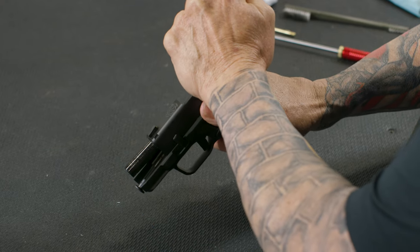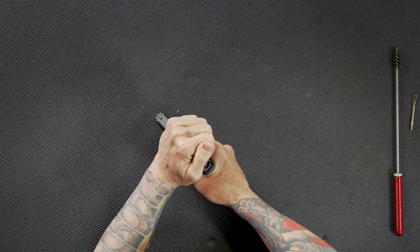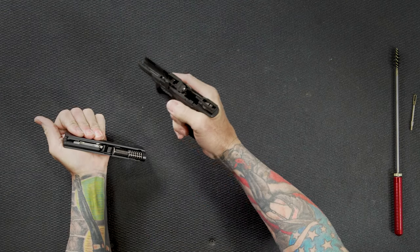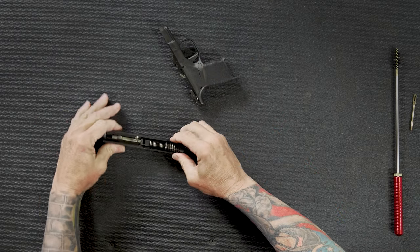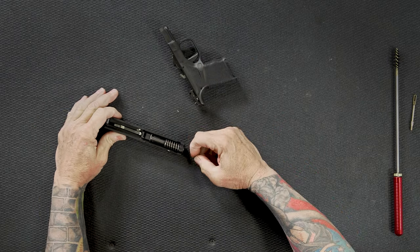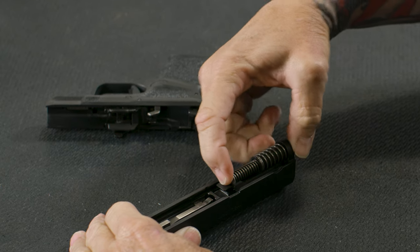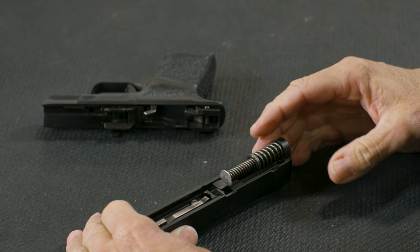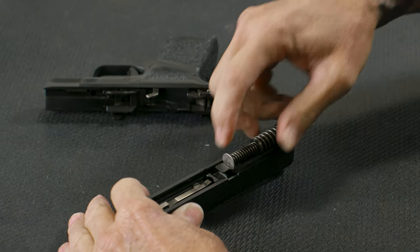I'm going to hold on to the slide, push down on the slide stop, let it go back into battery, and press the trigger. Then you're able to take the slide off of the frame. Set the frame down, and from there I'm going to take the recoil assembly out of the gun. This is a captured recoil assembly — all the XDs and the Hellcat series of guns have a captured recoil spring assembly.